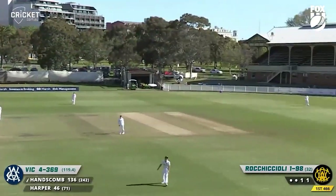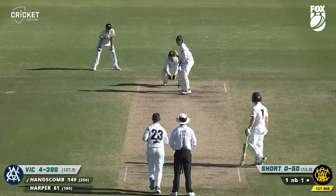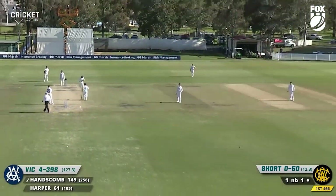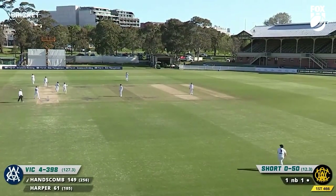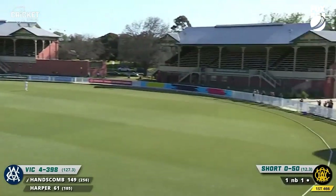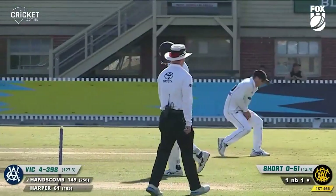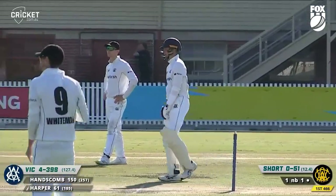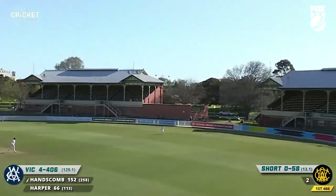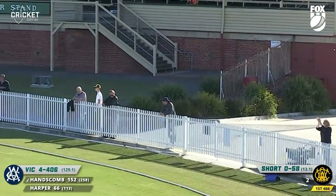Cholli in again, Hanscom smashes it over the head of Morris, over the rope. Short in again — Hanscom stays leg side of the delivery and forces it down to Lance Morris at long on, jogging through for his 150th run to warm applause from his teammates. He's parried it away. Hanscom lifts this one, takes Cartwright out of the equation — couple of bounces over the rope for four.